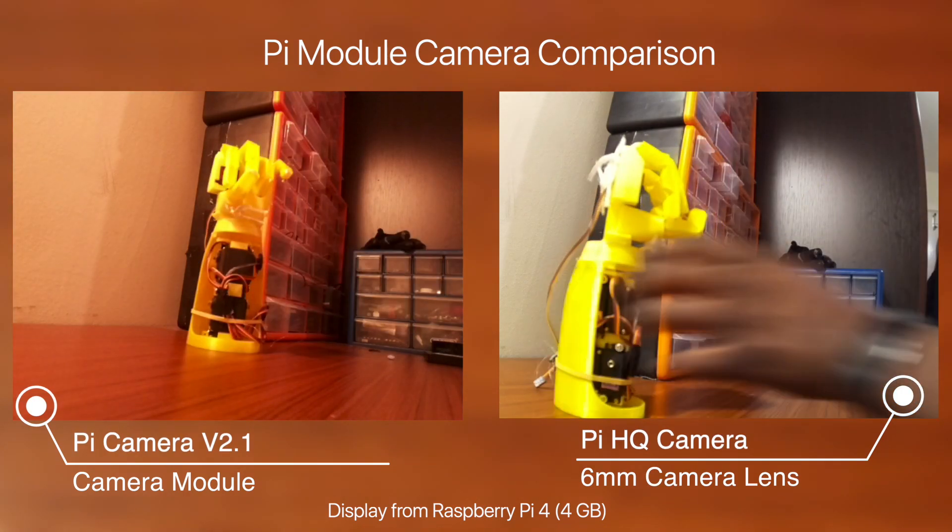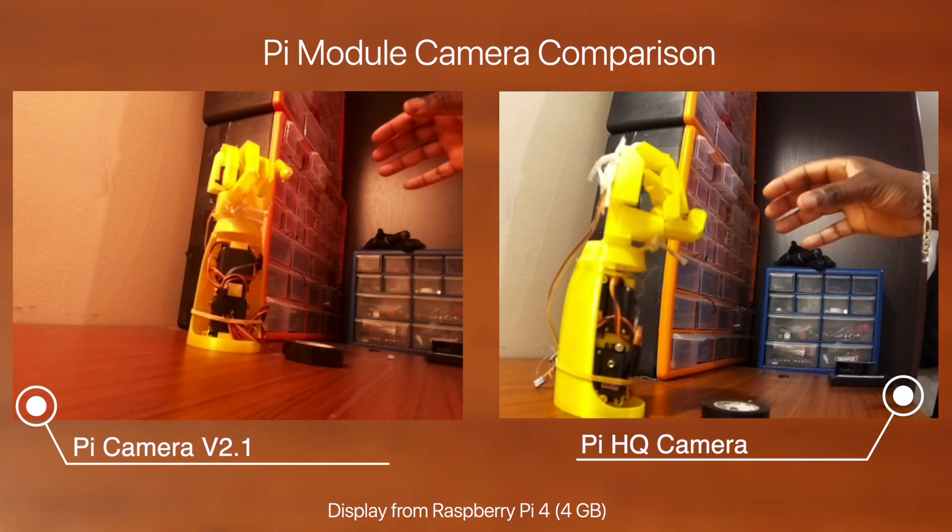Here's a side-by-side comparison of the two. When you're making a smart CCTV camera, security is one of the most important things to keep in mind.